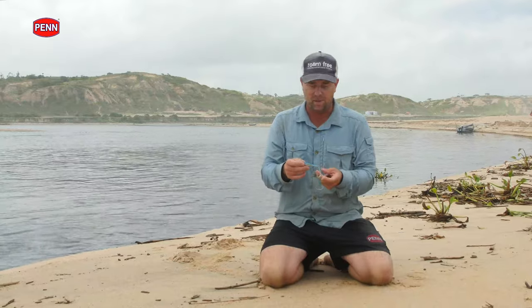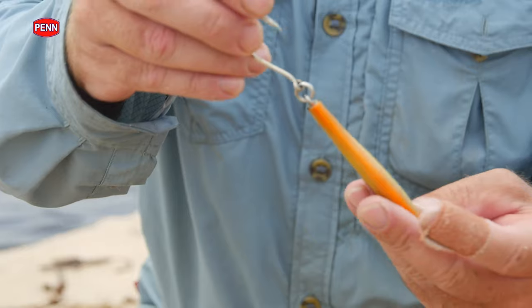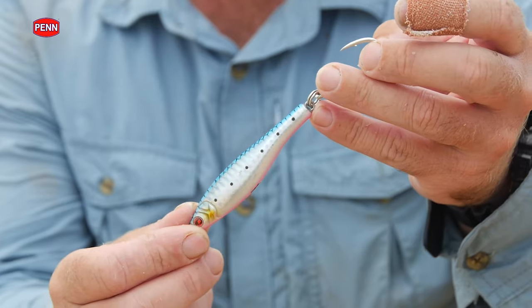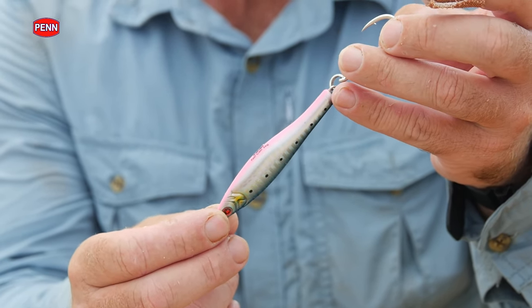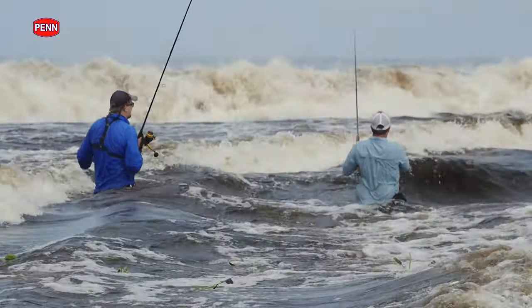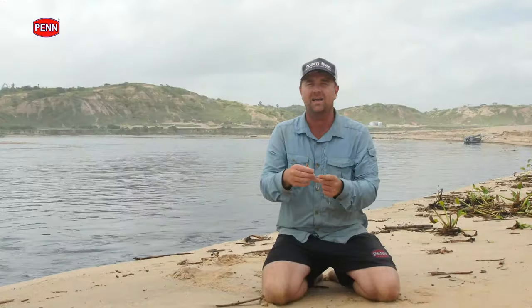On this trip to Angola we used some of these Seville spoons called the fast cast model. They come in a variety of different colors, from your darker colors to your lighter colors, and what they do is mimic different baitfish. You can use the variety of different colors to link to the color of the water you're fishing or the baitfish that the predator fish like to eat.